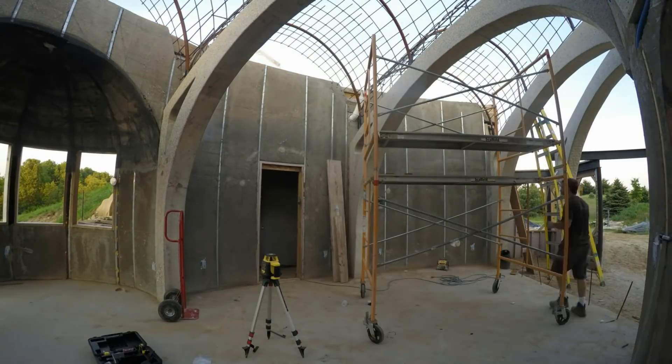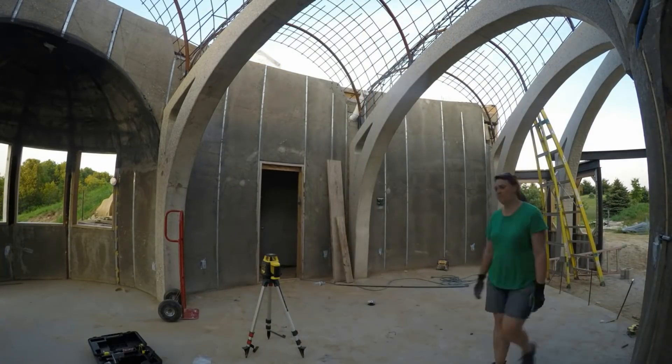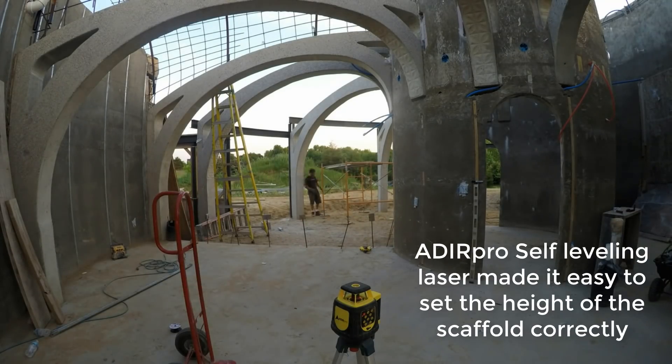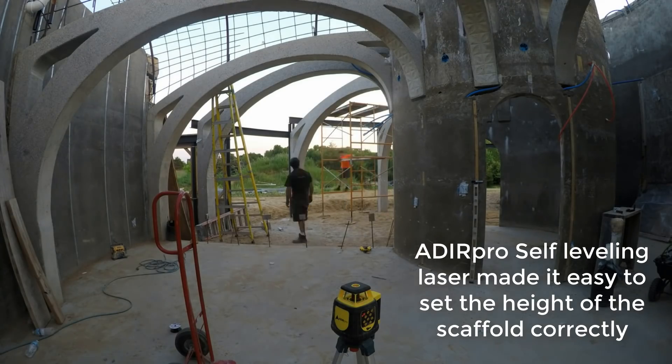We're done with the vaults over the concrete and I need to move the scaffold over to the dirt. So I'm using my self-leveling laser — a gift from Deer Pro — to make sure that I can maintain the exact vault height without the level base.